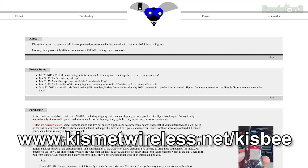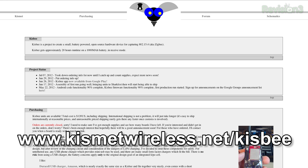For updates on the project, it's linked off the Kismet site or you can go directly to kismetwireless.net/kisbee — K-I-S-B-E-E. The latest revision now has a case and is really coming into its own. Thanks so much for spending some time with us, Mike.